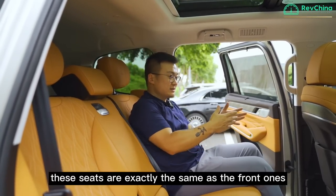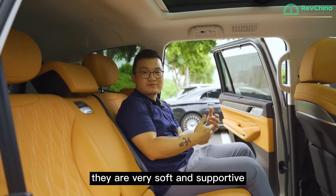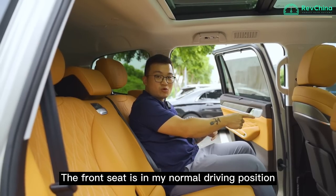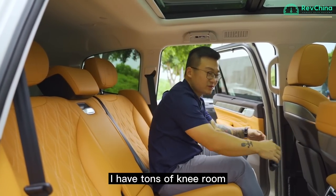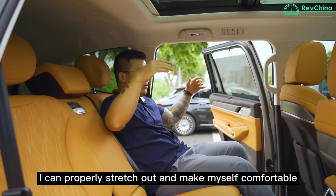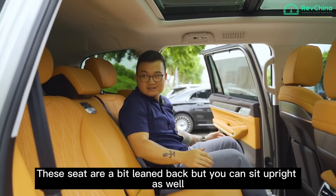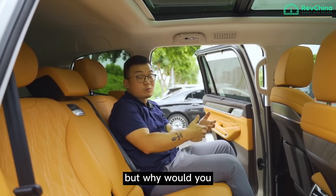I'm now in the second row. These seats are exactly the same as the front ones — very soft and supportive, lovely to sit in. With the front seat in my normal driving position, I have tons of knee room and loads of headroom. I can properly stretch out and make myself comfortable. The seats recline a bit, but you can make yourself more upright if you prefer.